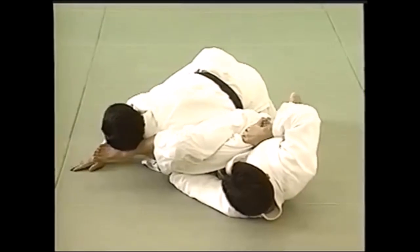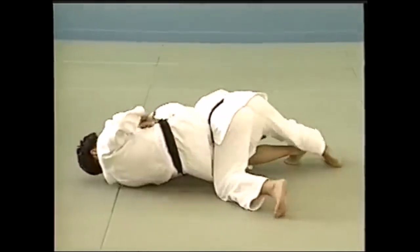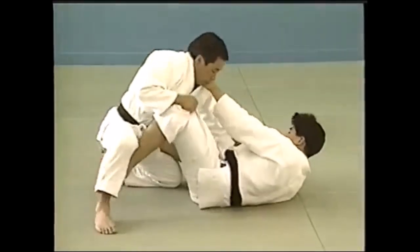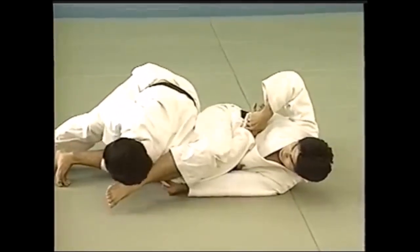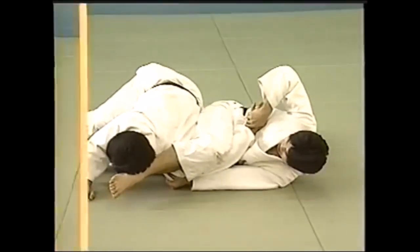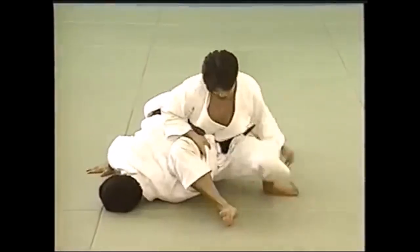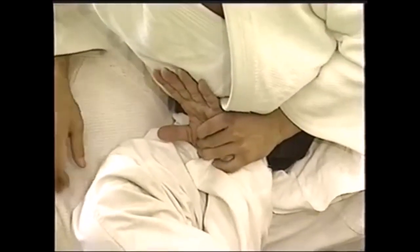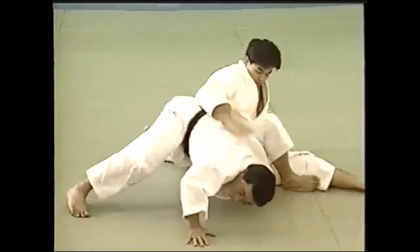Hizagatame is a classical kansetsu waza done with the leg. Hiza is knee, gatame is hold — so you're holding the arm with your knee, either the front or the back of your knee, but in this case it's the back. You need to turn towards him and bend the arm in an udegarami-like fashion. Or you can set up what we call omoplata in today's jiu-jitsu terminology, because you're pressing down on the omoplata part of the back, hence the name.